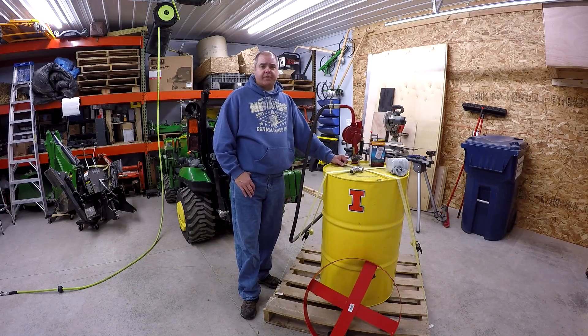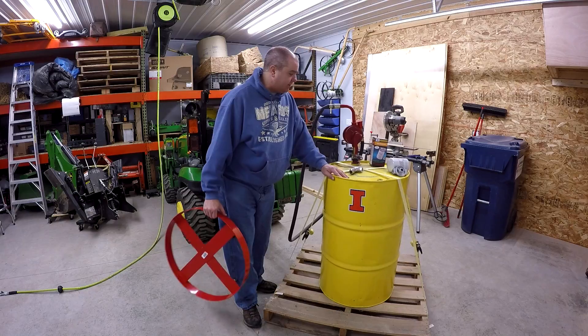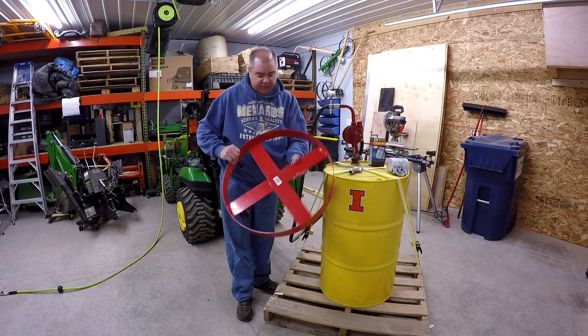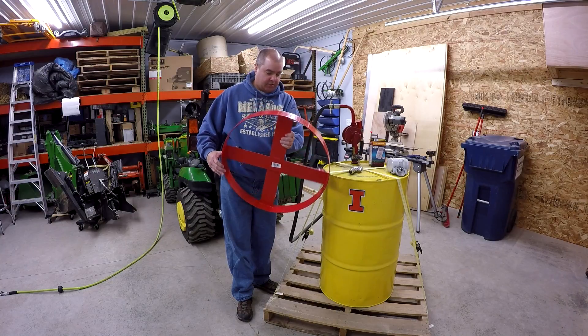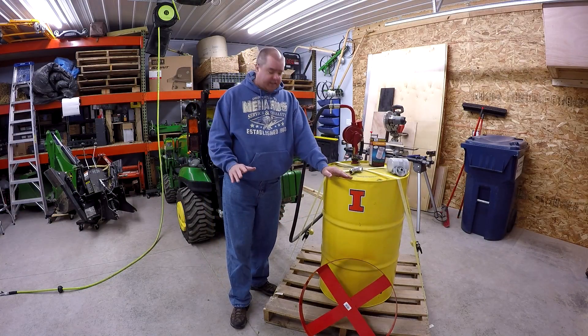So we've got two or three changes we want to make to the fuel storage unit today. The fuel tank is empty — you can tell it's bouncing around — so it's a good time to make these changes. The first thing is I've got this 55-gallon drum dolly, which should make it take up less space.